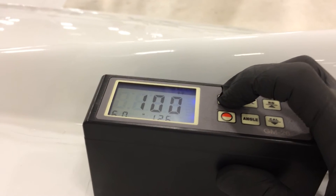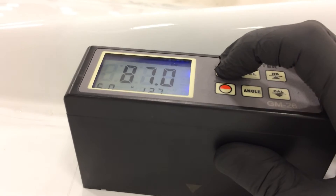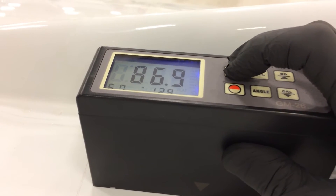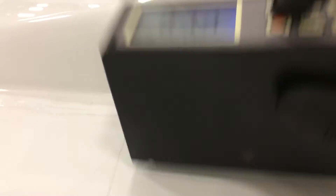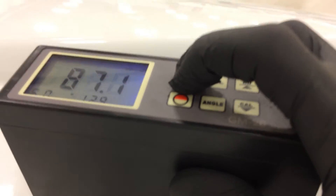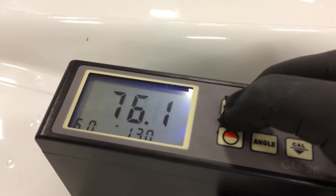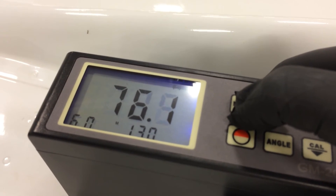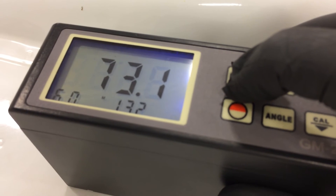On the right side, where we did the correction, we're reading about 87 on the gloss meter. On the left-hand side, which we haven't done yet, we're reading 73 to 76.